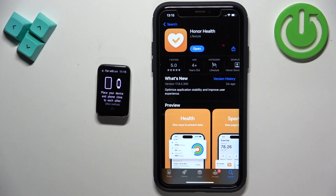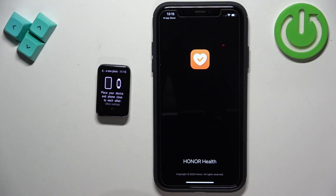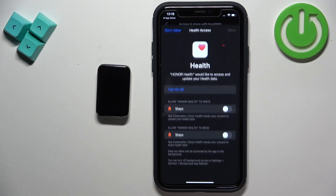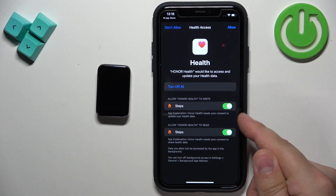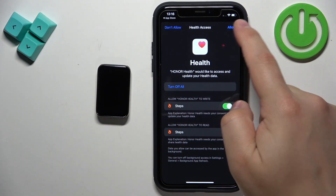After the application is done installing you can tap on the Open button to open it. In the app you should see this page — tap on Next, Agree, and then if you see this page, tap on Get Started. It will redirect you to the Health Access permissions where you can allow or deny the app to write or read data from Steps. To allow it, enable it right here and tap on Allow; to deny it tap on Don't Allow.